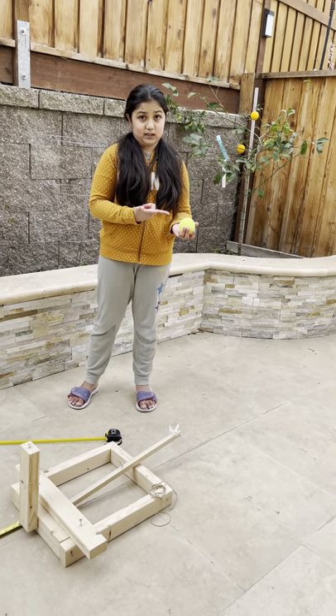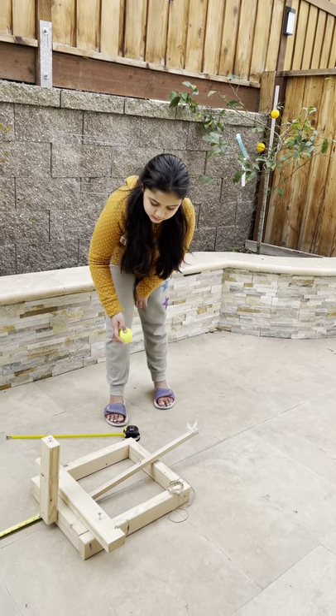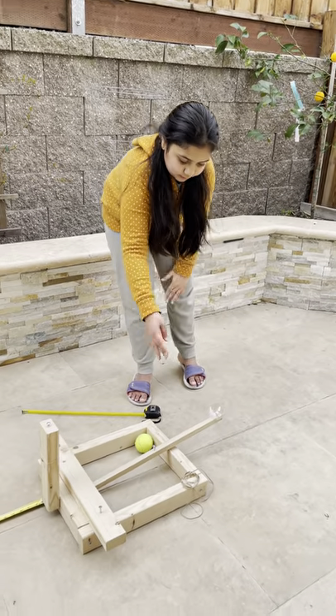And in this case, the object is a tennis ball. Let me show you what each part of my catapult looks like.